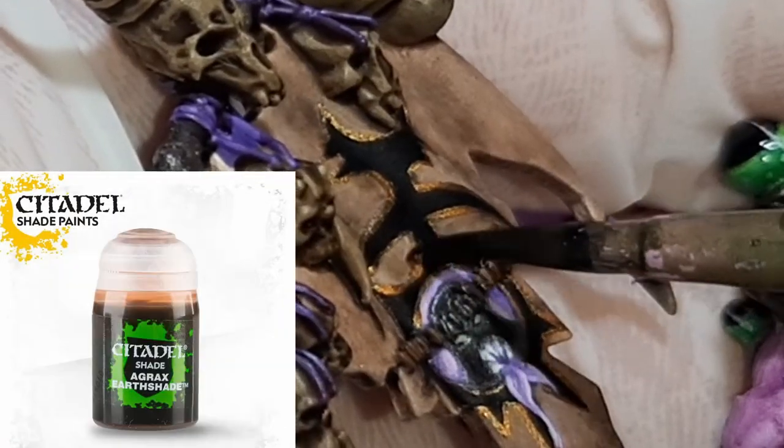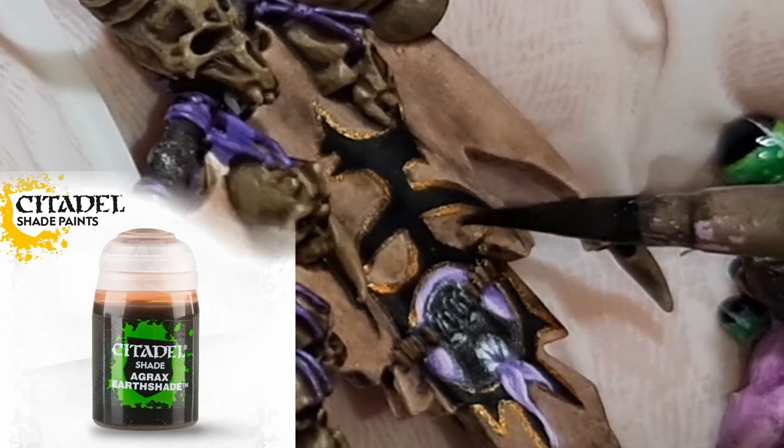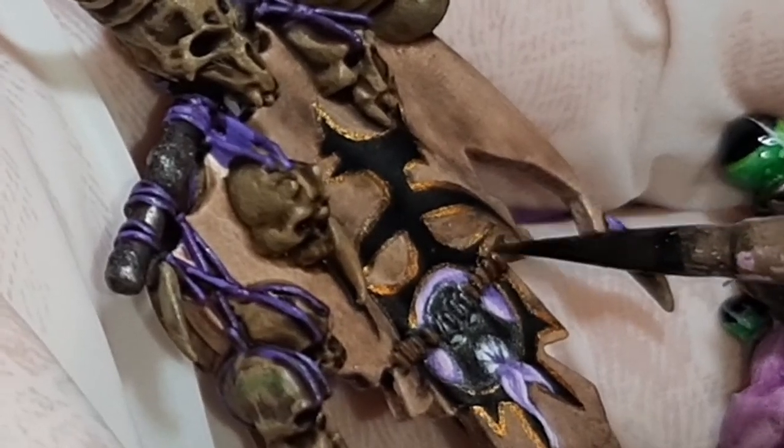To fix up the skin on the banner in the areas that I touched up earlier, I apply an 80:20 mix of Agrax Earthshade from Citadel and water to those areas.